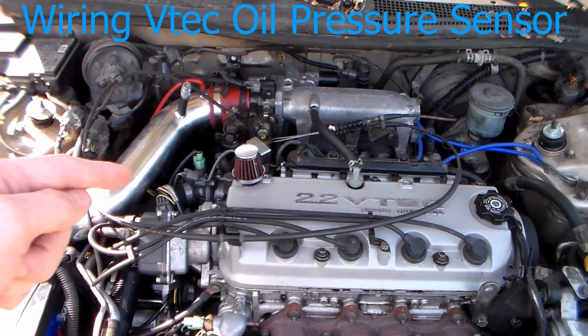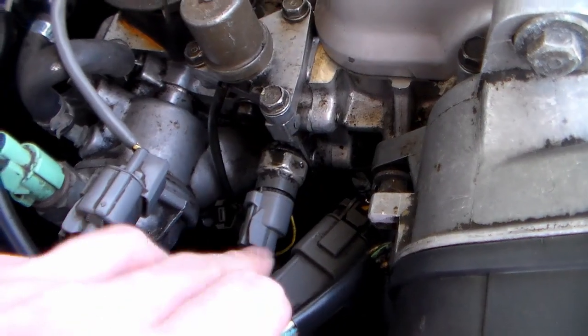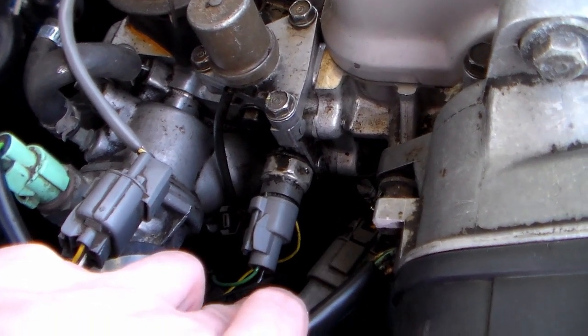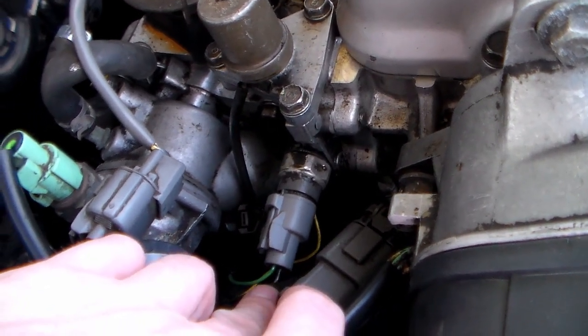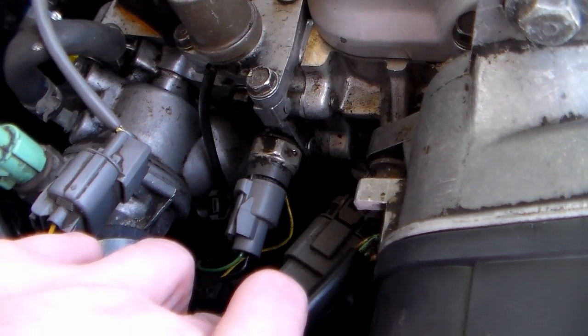I'm going to do a real quick video on how to run the wires for the VTEC solenoid plug. Here's the VTEC solenoid with the pressure sensor plug right here, and it's got two wires. One of them is supposed to go to ground, one of them goes to the computer. If you hook them up wrong, it just doesn't work.